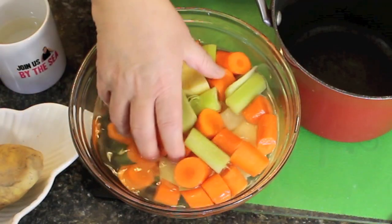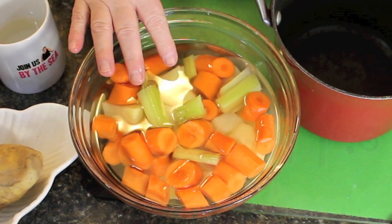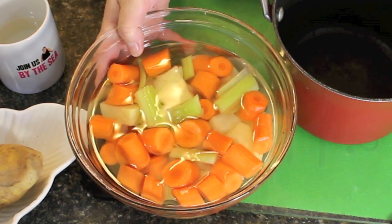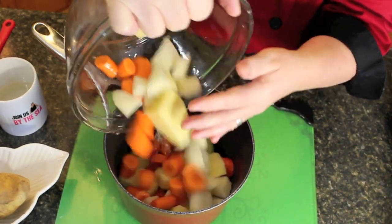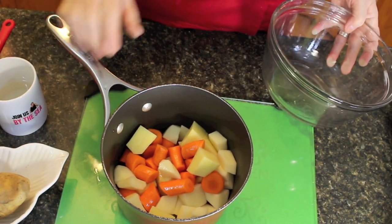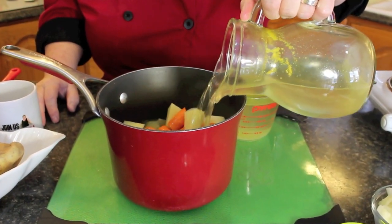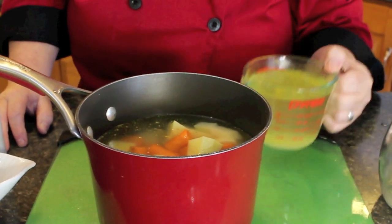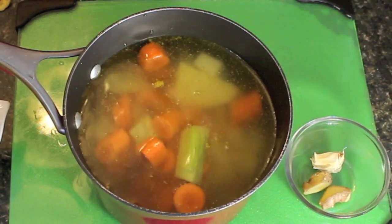What I like to do in advance when peeling vegetables is soak them for an hour or so in cold water. I'm going to drain this off now and put it into my large saucepan. I'll be sharing the recipe for this carrot soup with you today so you can judge what you need in vegetables. Just toss that into the saucepan and pour in all of the chicken broth — again, you could use vegetable broth.